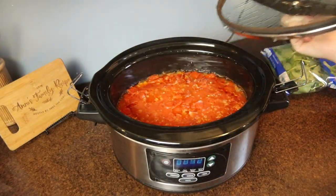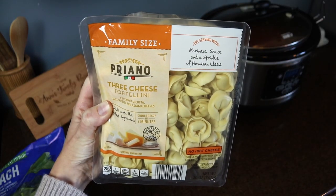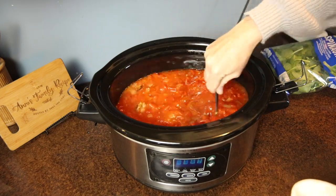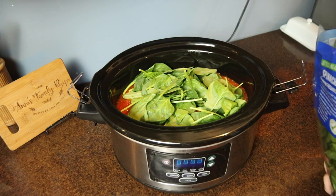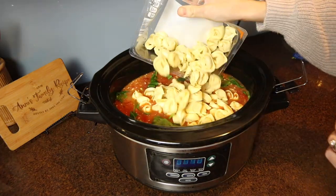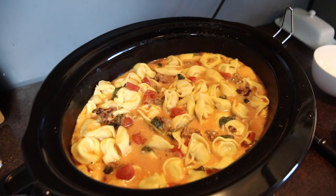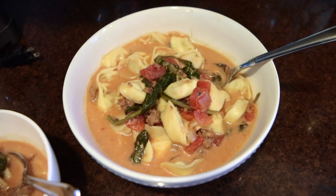When there were about 30 minutes remaining in the cooking time, I removed the lid and added one container of chive and onion cream cheese, along with about three cups of fresh spinach and a family-sized package of cheese tortellini. I put the lid back on and let it finish cooking, and about 30 minutes later I had this delicious soup. It has incredible flavor — particularly from that chive and onion cream cheese — really savory and rich. I like to serve it with some crusty bread and butter. It is a really cozy, easy meal.